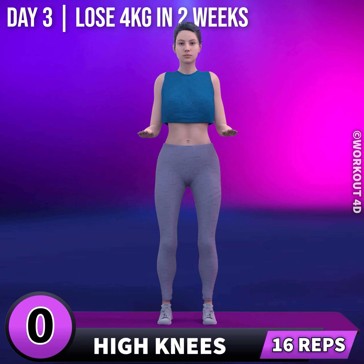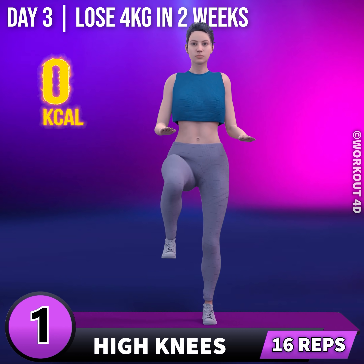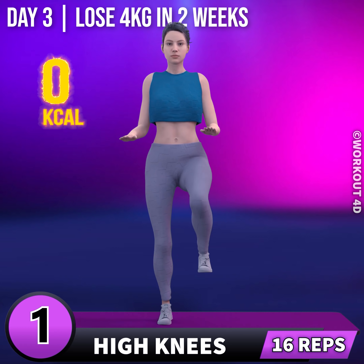Next exercise is high knees. In 3, 2, 1, go! 1, 2, 3.